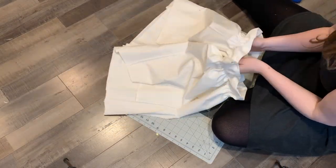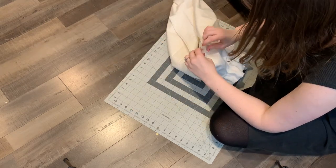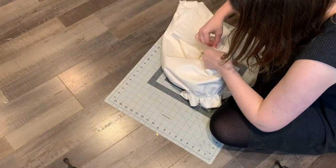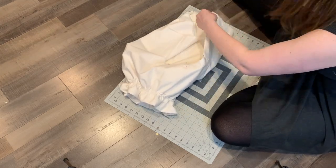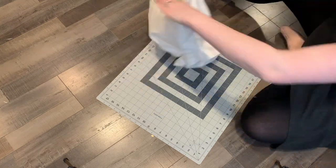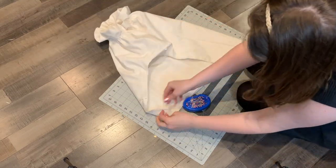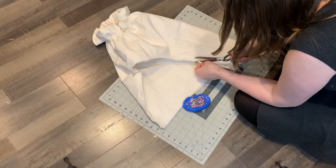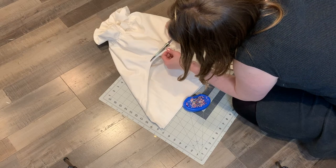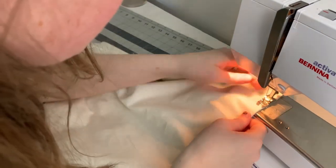Now we have two finished scrunchie legs and we get to attach them. Put one leg inside the other, making sure the front sides match up with each other. Pin together the inner leg seam and then pin up the other sides of the crotch seam so you have a nice U shape pinned. Stitch that together, then trim the seam allowance. Flip everything inside out, press it firmly, and stitch it one more time — creating a beautiful French seam. Now you have bloomers.